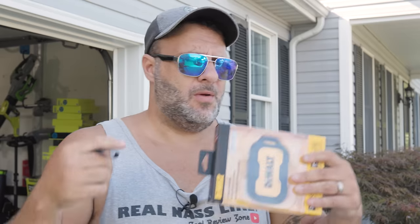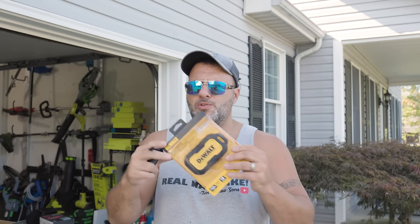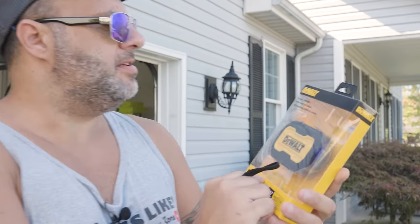Believe it or not, DeWalt has a lot of tools that you probably don't know about. They really sort of run the game when it comes to electronics, believe it or not. Not too many other tool companies or manufacturers have anywhere close to what DeWalt has, and this is just another one added to the list.